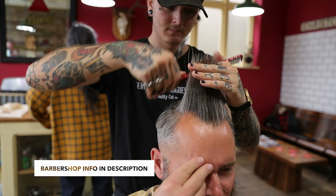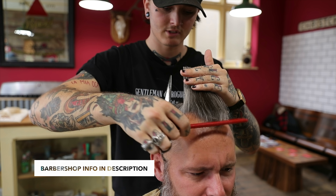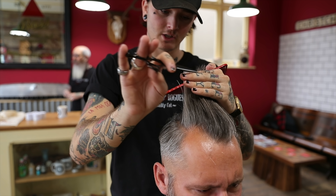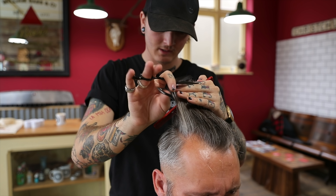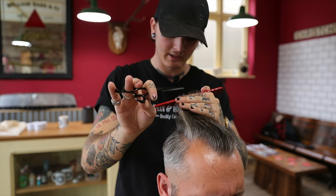So what I'm doing now is just snipping into the top, not taking too much off because it's quite fine. So just by snipping in the edges, soften it all up. When your hair gets a little bit thin on the ends, by keeping it a little bit shorter it looks a little bit fuller.